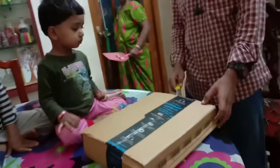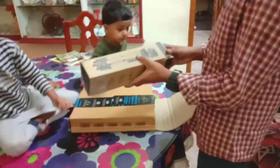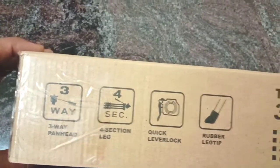I will not be able to remove the cover. We have a tripod. We will also be able to remove the cover.